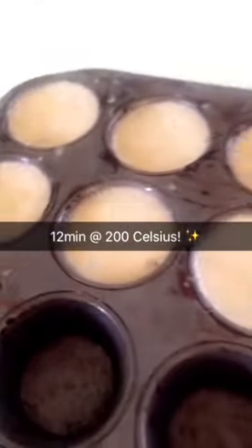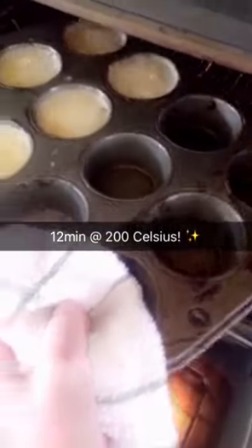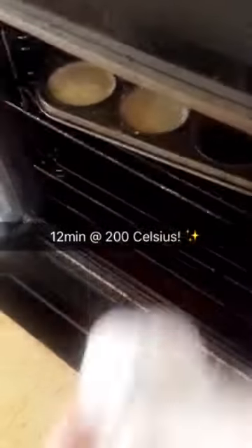And Chef Dixon is about to put these into the oven. Wish them luck. Total experiment. So exciting.